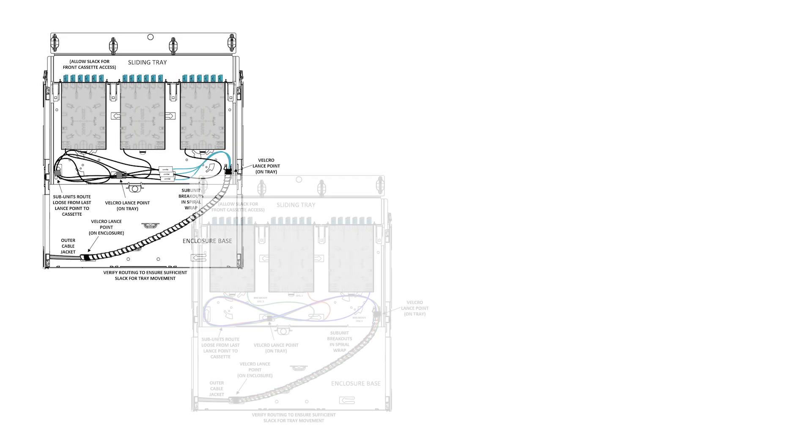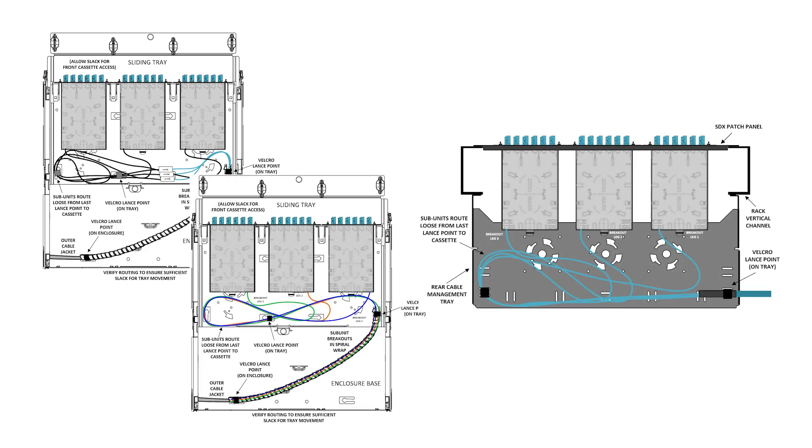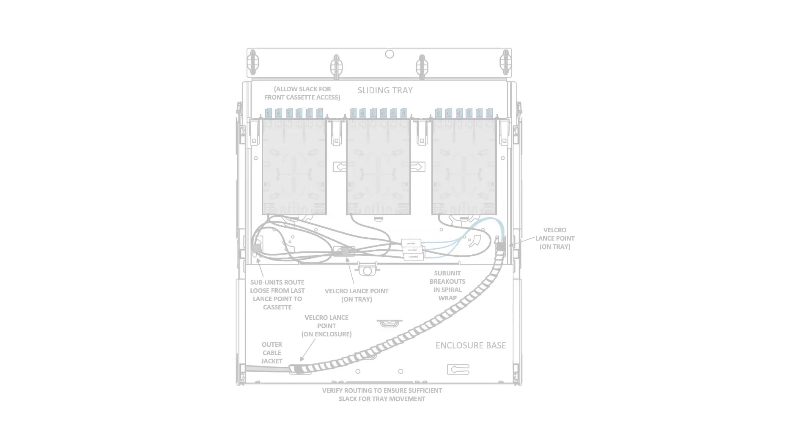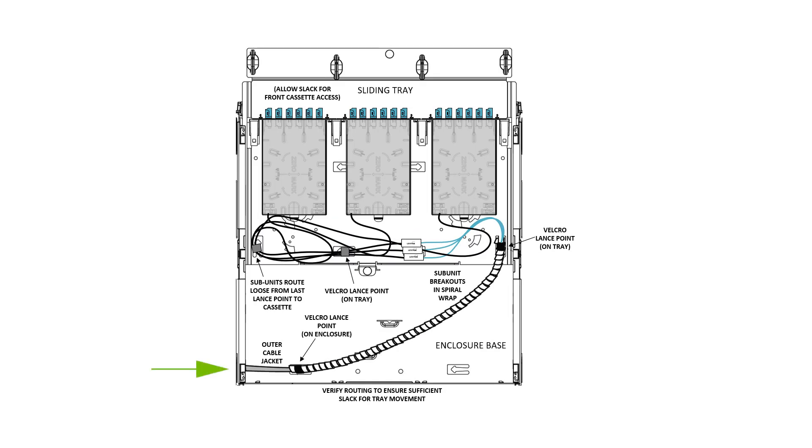Install each SDX splice module to its target location in a tray, panel, or adapter bracket. If using an SDX enclosure, load each into the final termination location respectively. Attach the trunk to the appropriate tie-down point and route any breakout slack as identified by the device's instructions. If using a breakout kit, attach the trunk breakout head to the first lance point upon entering the enclosure or rear cable manager, and route any breakout slack as identified by the device's instructions.